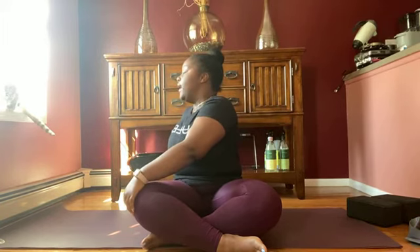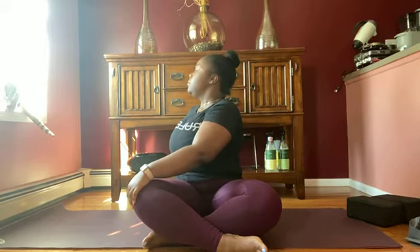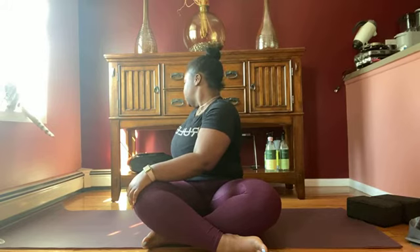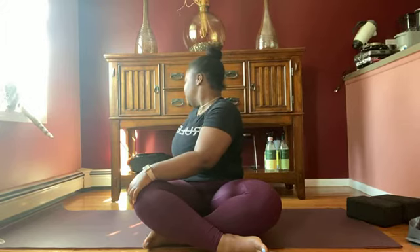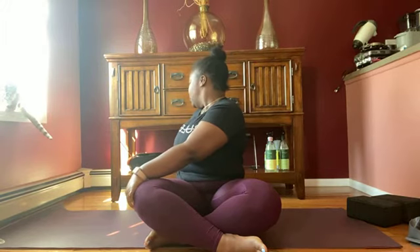We're going to do the same thing on our left side. Take your left hand, place it behind you. Your right hand goes on your left knee and we're in that twist. Inhale — straighten, lengthen your spine. Exhale — deepen your twist. Inhale, lengthen. Exhale, deepen. Last round of breath: inhale, lengthen. Exhale, deepen. Inhale, back to center.